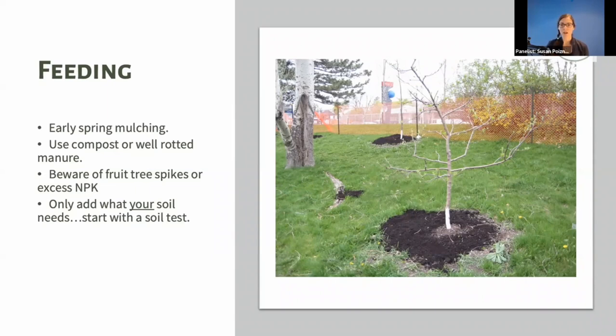Avoid fruit tree spikes or generic fertilizer recommendations you find online — they don't know what your soil is like or what nutrients it needs. How can someone recommending 10-10-10 once a year know what your unique soil needs? Adding too much can harm your tree, cause it to grow too fast, and create health problems. Even beyond environmental concerns, over-fertilizing hurts your tree's health and productivity.